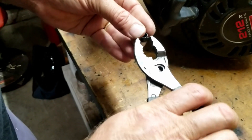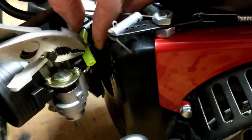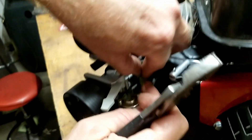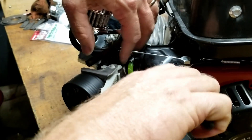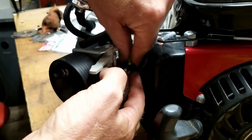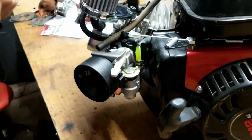After cutting it down about an inch, I put a new hose clamp on and feed it onto the carburetor. Pull it down to get access, slide it onto the carburetor fitting. Done deal — that's finished.